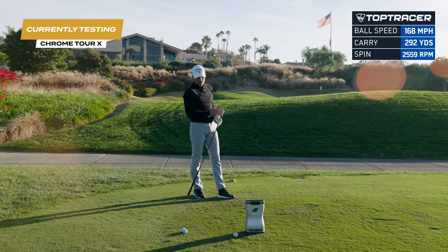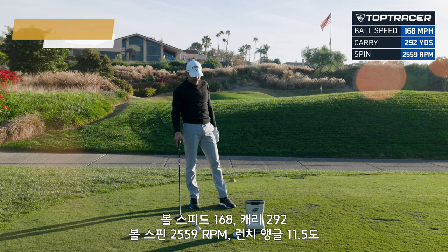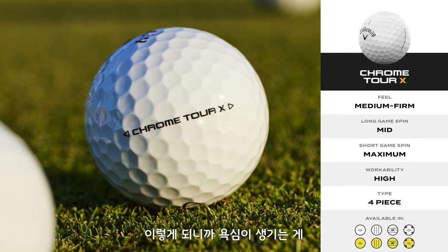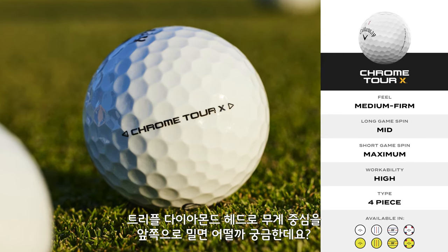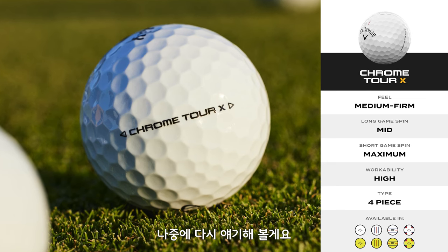That was awesome. 168 ball speed, 292 carry, 2,559 spin, 11.5 launch. We're happy. Now I'm thinking — what if I had a triple diamond head, move the weight forward, maybe I can get some more out. We'll talk about that later. Nuked another one: 167 ball speed, 293 carry, 2,224 spin, 13.5 launch.